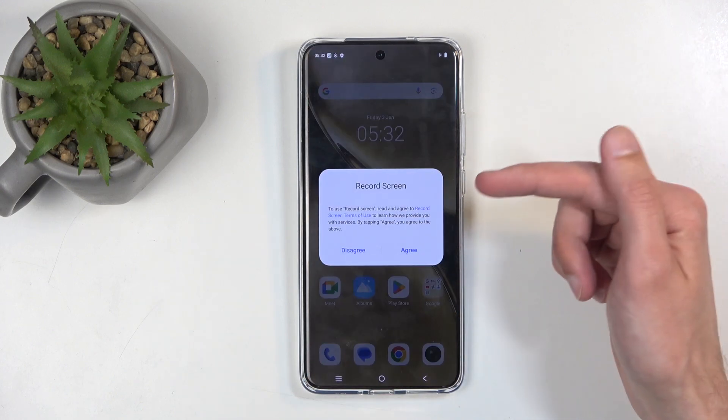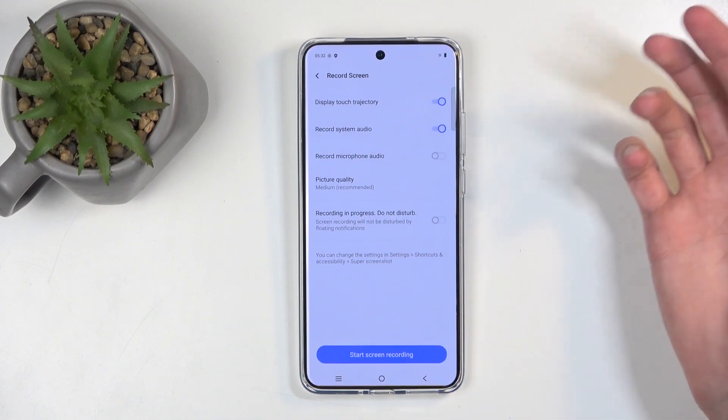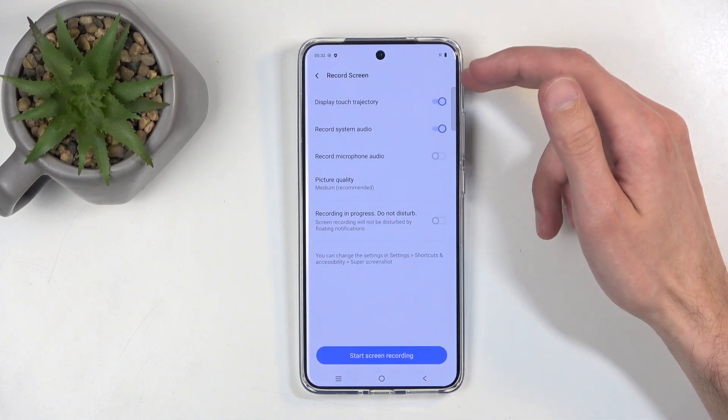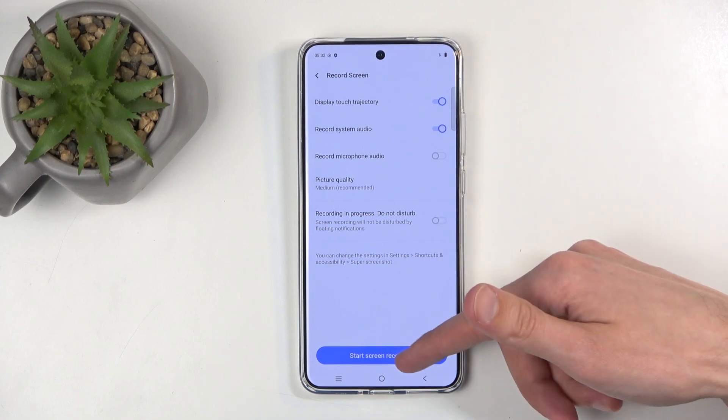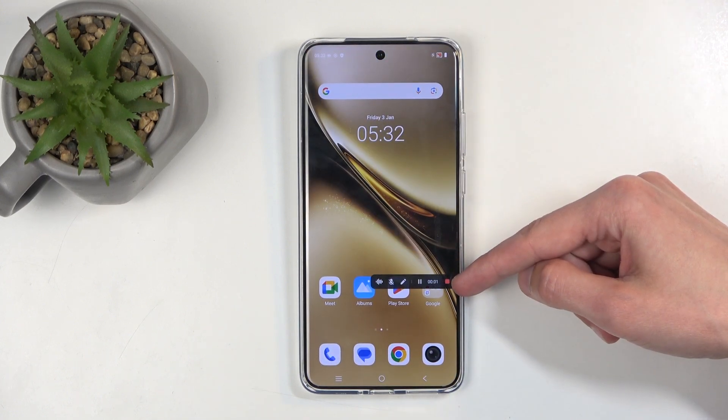If you're doing this for the first time, you will need to agree to some Terms of Service. So you're just going to click on Agree, and then you can select Start Recording.